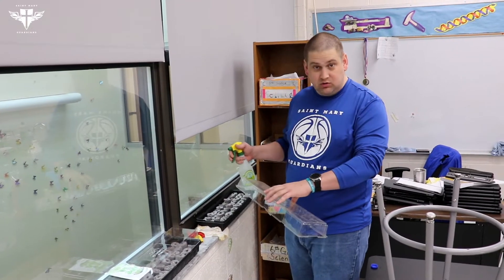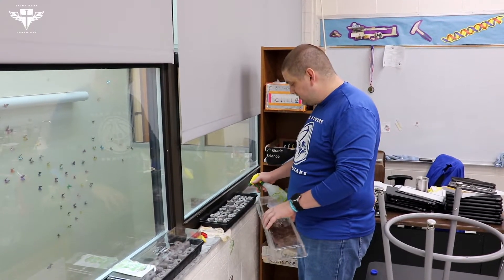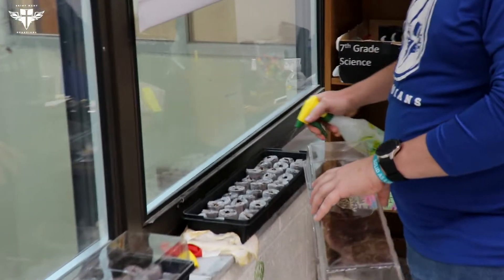So seventh grade, starting their seeds inside these little planters, giving them a little bit more moisture.